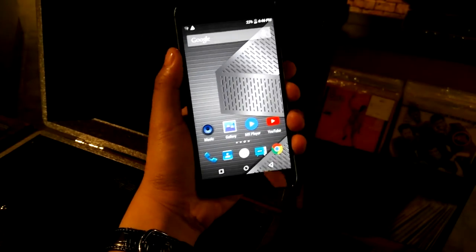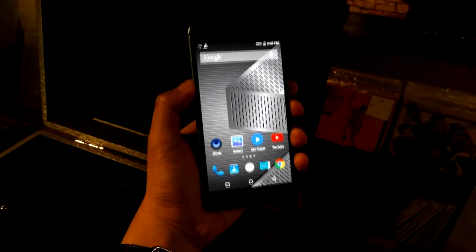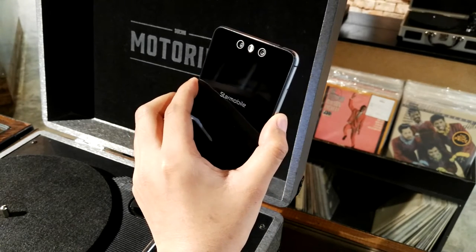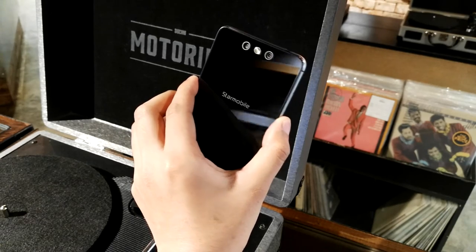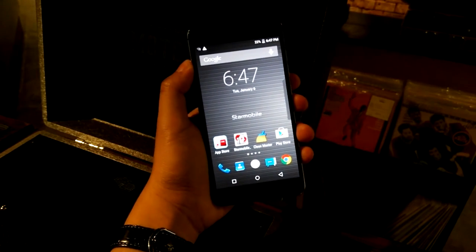What's very special with this one is it has the same capability as the Honor 6 Plus by Huawei. Take a look at the back — it has a dual camera sensor. One camera is for depth of field and the other is the main sensor at 13 megapixels. The other is a 2MP, if I'm correct, and that enables you to take beautiful photos with very good bokeh.